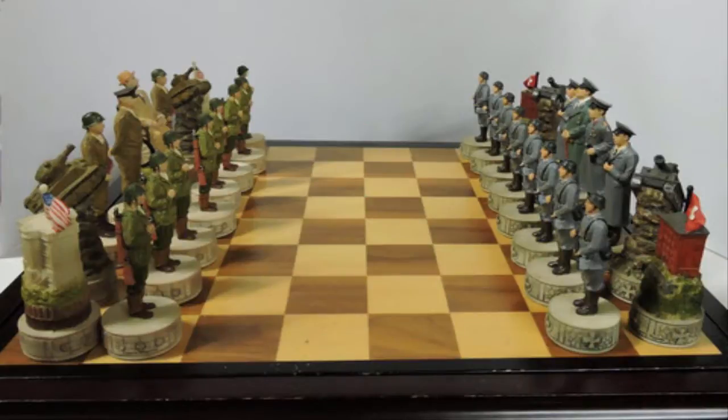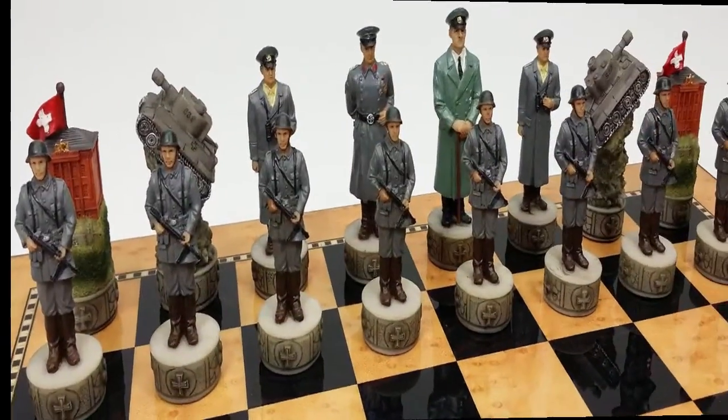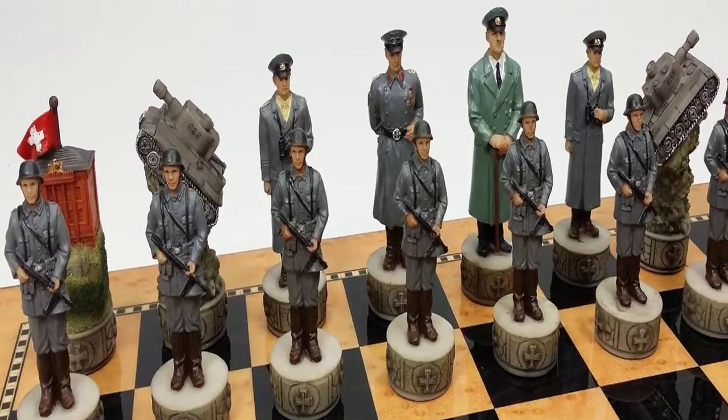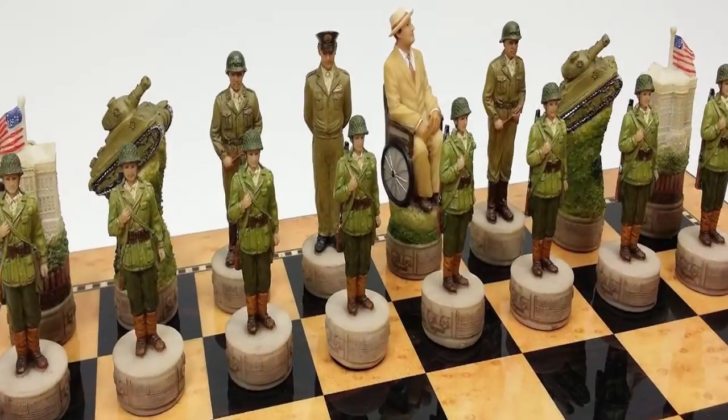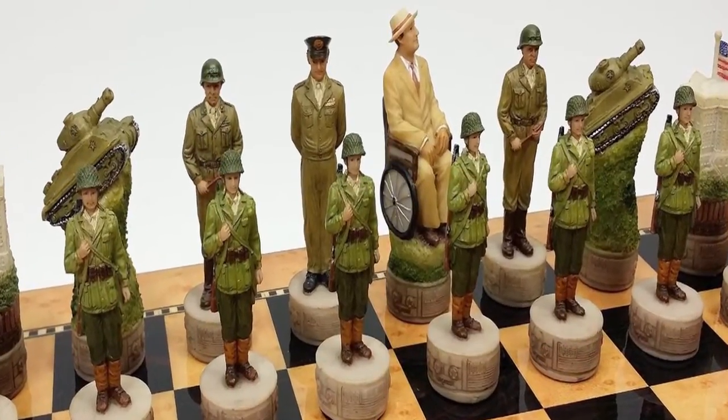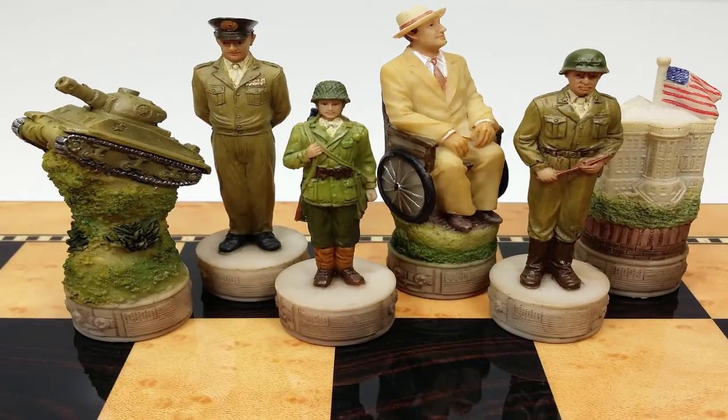Bring your best strategies to every game as you play as the Axis or the Allies. Here, the leaders of the Allied and Axis powers, supported by members of their militaries, meet over the chessboard. History buffs will love the figures recreated for this set, which includes Franklin Roosevelt, Adolf Hitler, and both Capitol buildings.